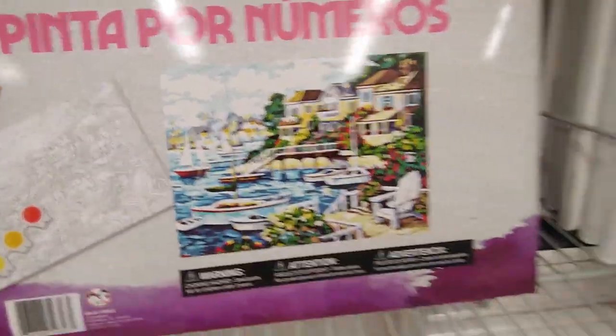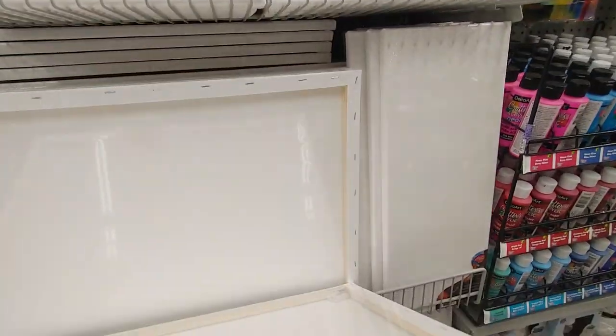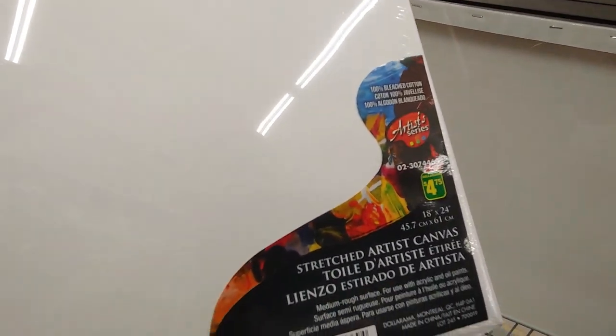But I just wanted to show you guys. They also have the big blank canvas. Look how big that is. I don't have one that size yet. Let's see how much this one is. Only $4.75 for this big, big canvas.